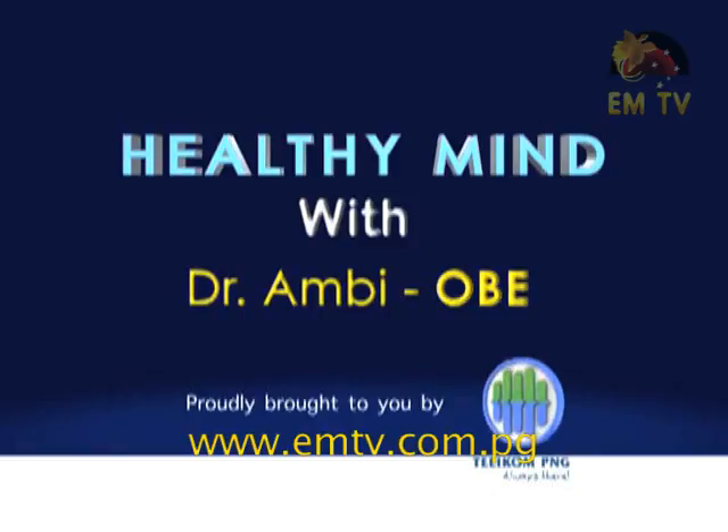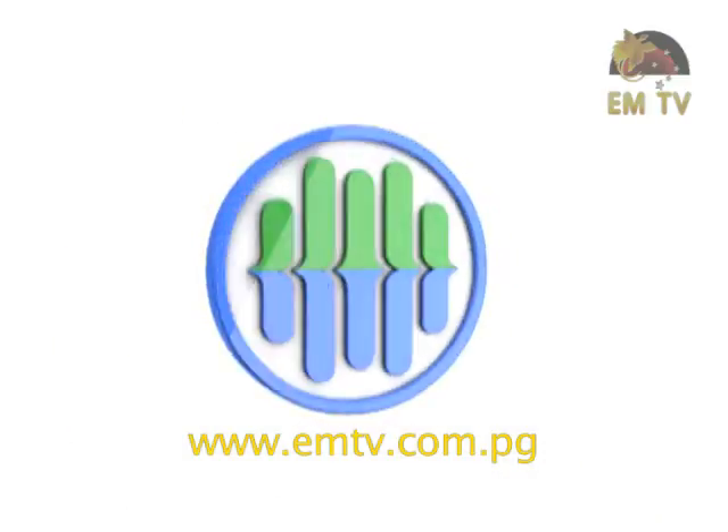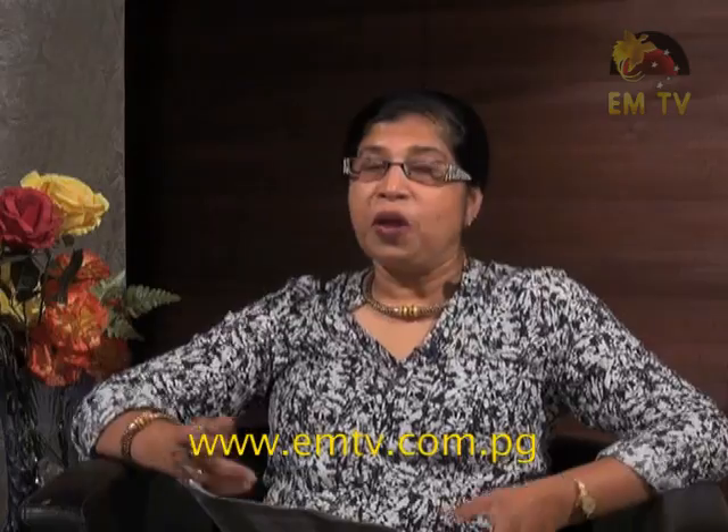Healthy Mind was proudly brought to you by Telecom PNG Ltd. Welcome to Healthy Mind. This evening we have a good topic.